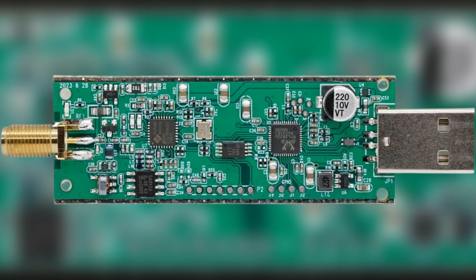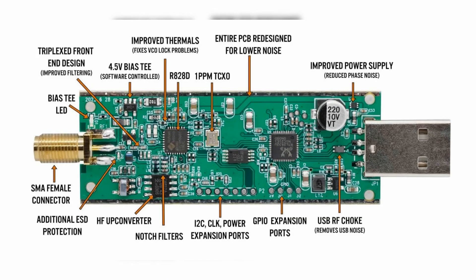With an impressively low noise figure, this dongle ensures optimal sensitivity, enabling users to capture weak signals with exceptional clarity. This is particularly advantageous when exploring distant or faint transmissions.